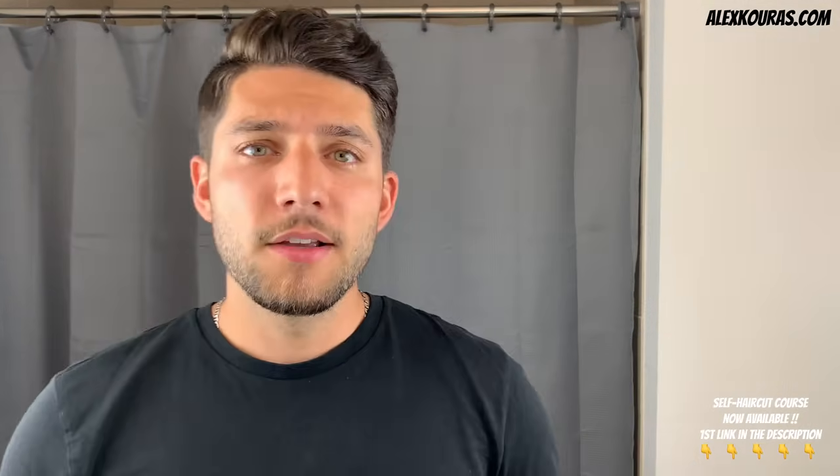Welcome back to my YouTube channel. In today's video, I'm going to be giving myself a brand new self haircut using the Philips Norelco 3000, which was only $20. So if you've only got $20, I'm going to show you how you can absolutely give yourself a brand new self haircut with just a beard trimmer. So without any further ado, let's get right into the haircut.